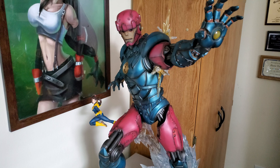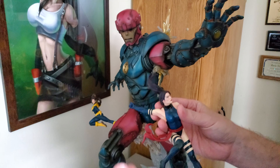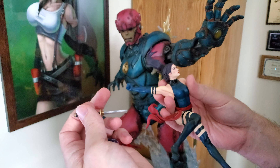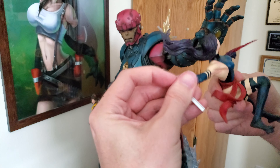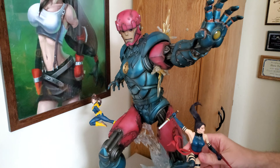All right, next thing we have is some explosions that have to go on. First one goes under the arm — let's see where that goes. That's what it keys up to. It's magnetic so it should just pop on — there we go. Next one goes on top. There, exploding out of his arm.